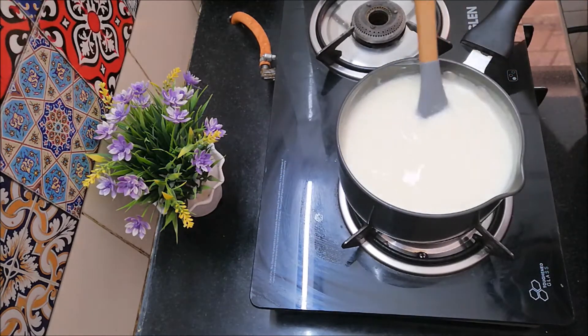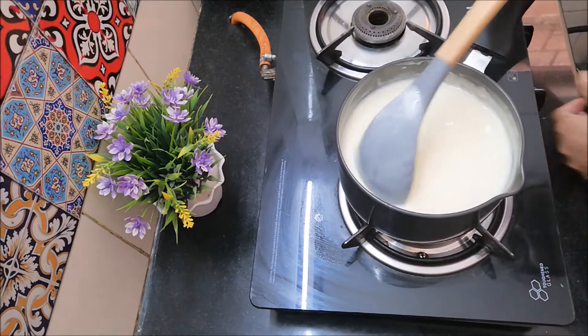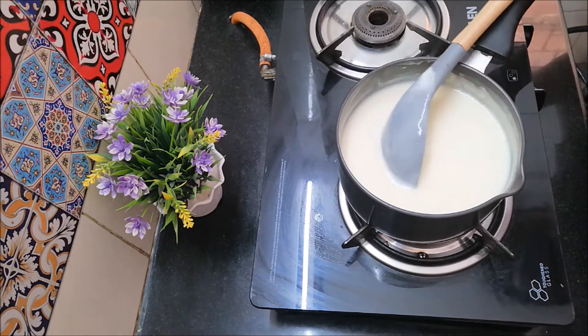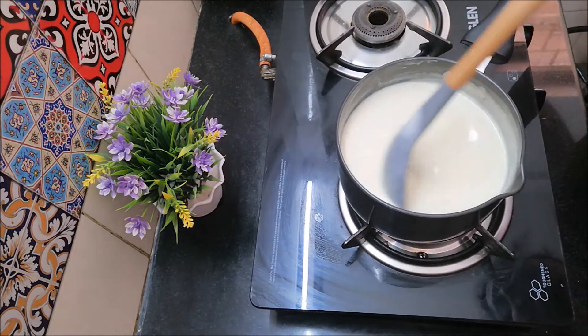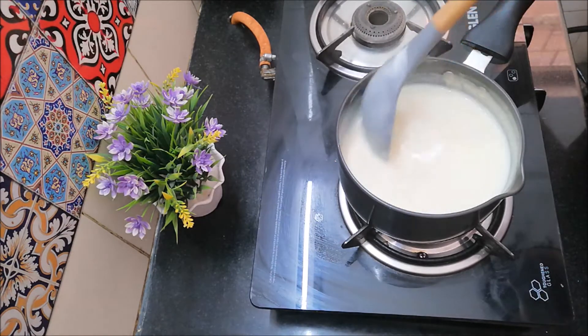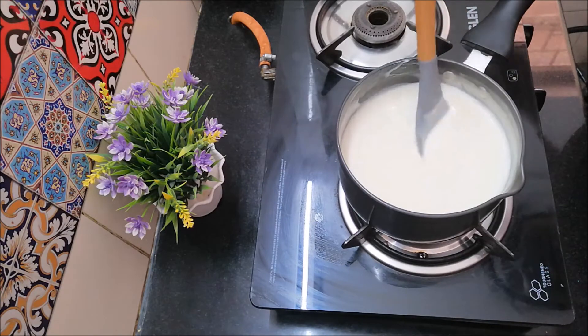I am going to put a little bit of custard and add a vanilla essence to it. Now we have to cook a little bit of the custard.